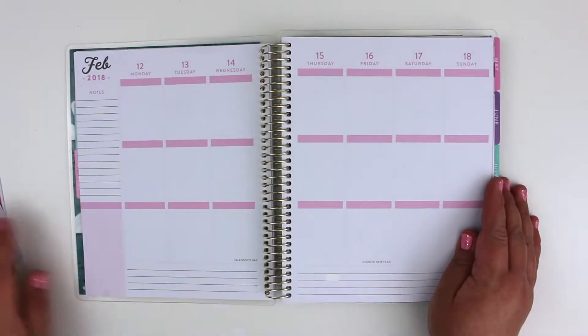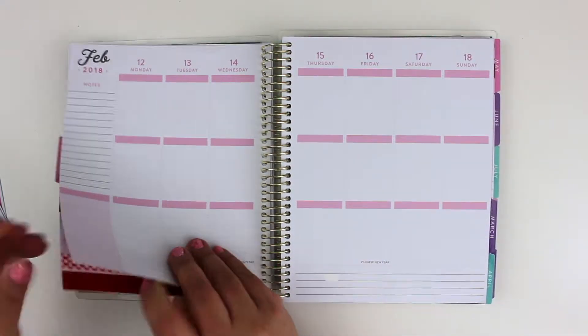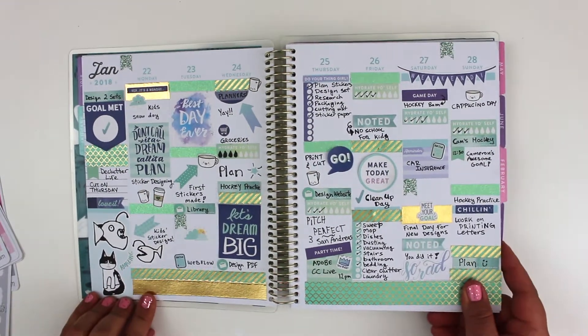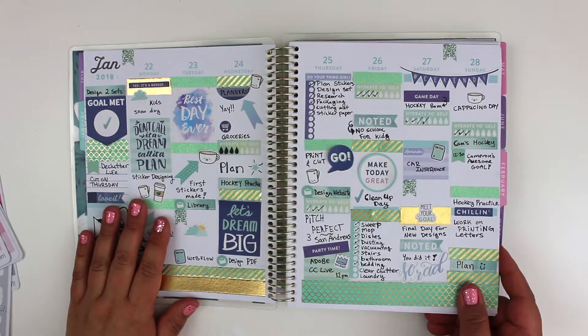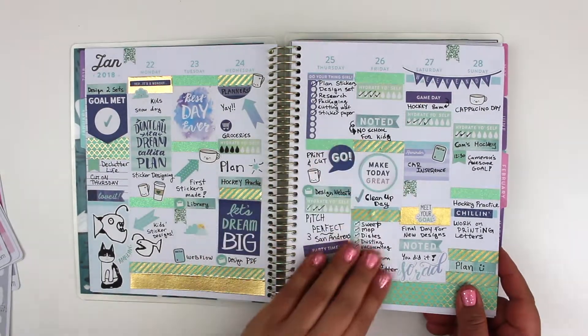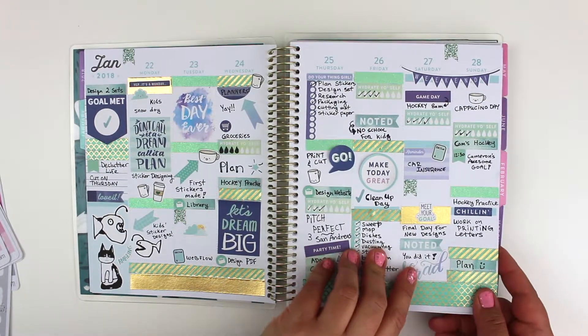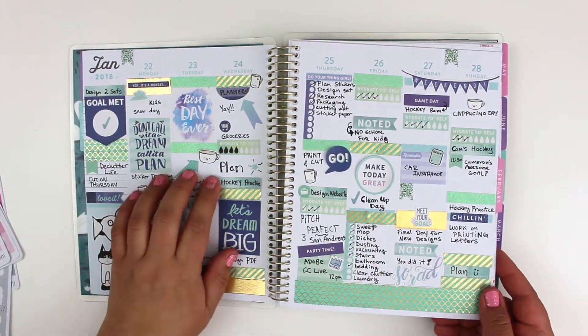I'm on February 12th to the 18th. Here's my first planning page — I thought it was really, really fun, I really enjoyed it. I used a lot of stickers from the Recollections book that came with the planner, and then I just made a couple of my own.